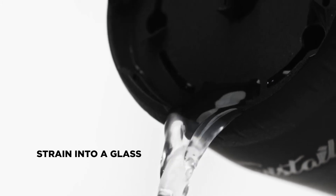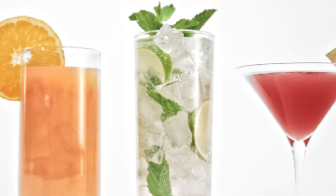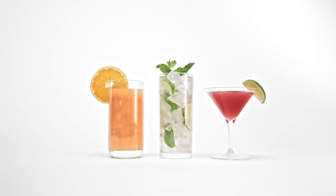Strain the drink into a glass on ice, garnish and your bar-perfect cocktail is ready to enjoy. Cheers!